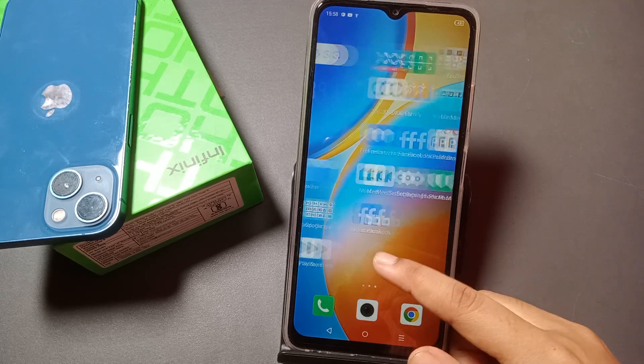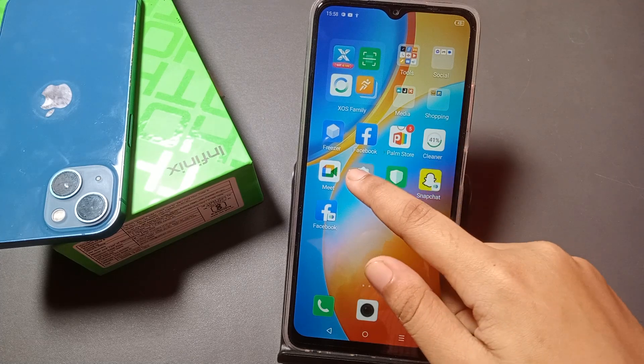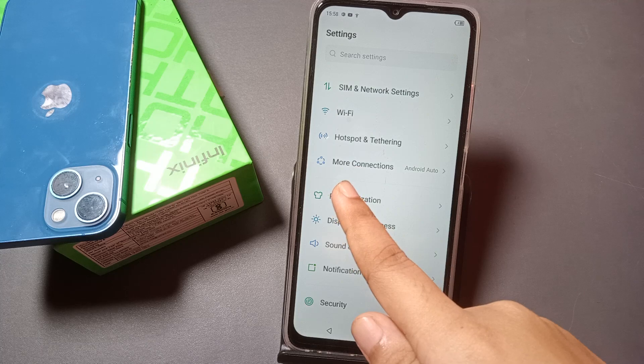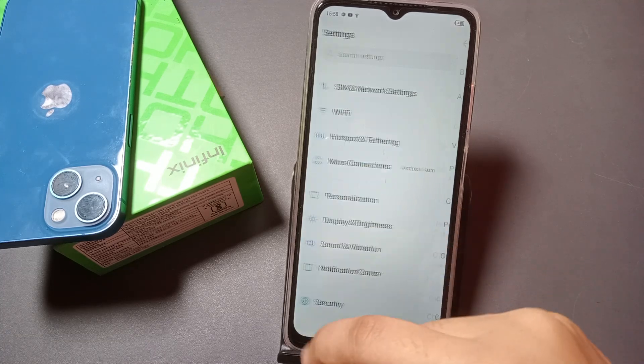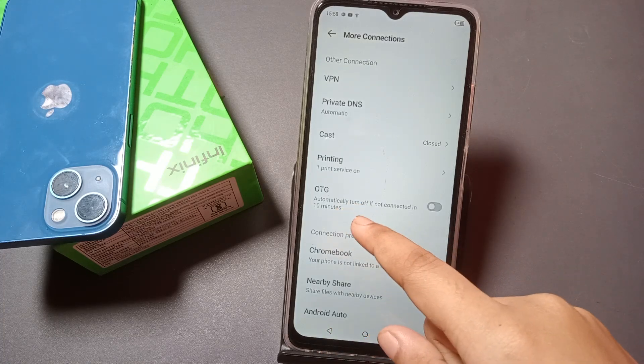Let's start the video. To turn on OTG, you have to go to Settings. When you're in Settings, scroll down and you will see 'More Connection Options'. Click on 'More Connection' and here you can see the OTG option.